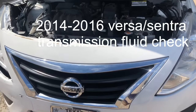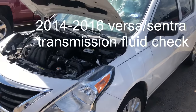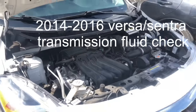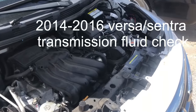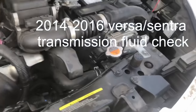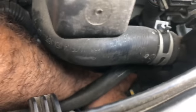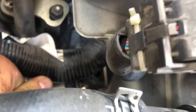Today we are going to show y'all how to check the transmission oil level on a Nissan Versa. First, what you need to do is go to the side of the engine and take the cap out. You can see it right there — and this is what it looks like.